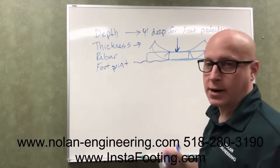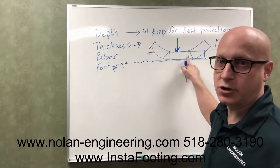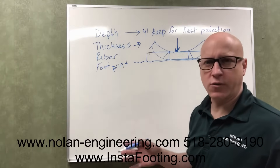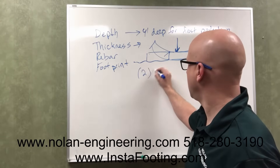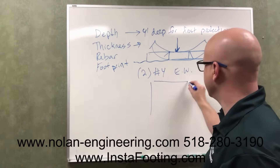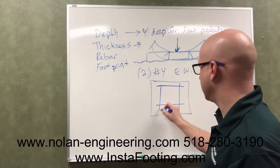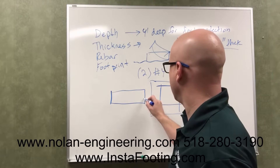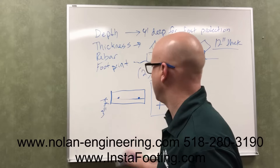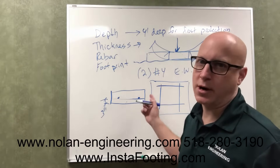The next thing to consider is the rebar — the reinforcement inside the footing. The reinforcement helps the footing resist punching through or bending and breaking. I'm going to give you a general rule for that. Typically most footings are 24 inches by 24 inches, and they will put two number four rebar — which is half-inch thick — each way. So if we're looking down on a 24-inch by 24-inch footing, they will lay two rebar this way and two rebar that way. An important rule is that the rebar should be three inches minimum from the bottom of the footing — so that if there are any cracks, water doesn't get through to the rebar and rust it out.